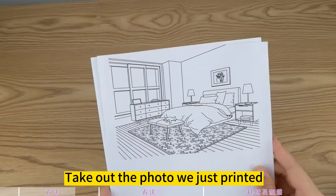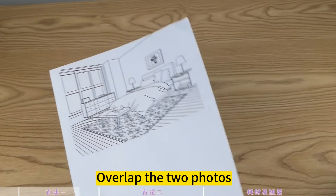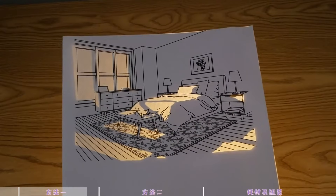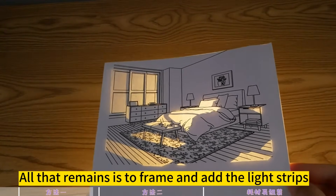Take out the photo we just printed and overlap the two photos. Let's turn on the light and have a look. All that remains is to frame it and add the light strips.